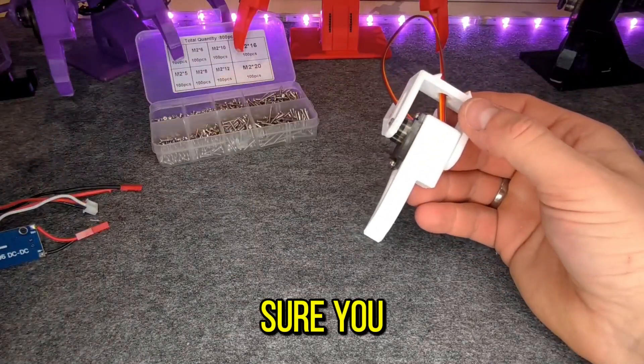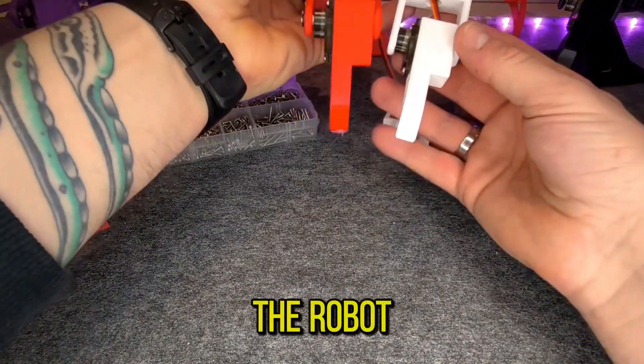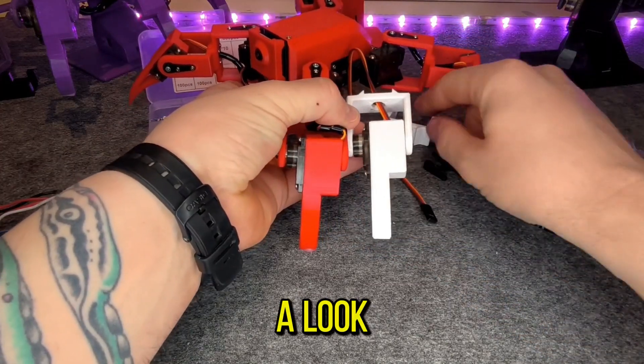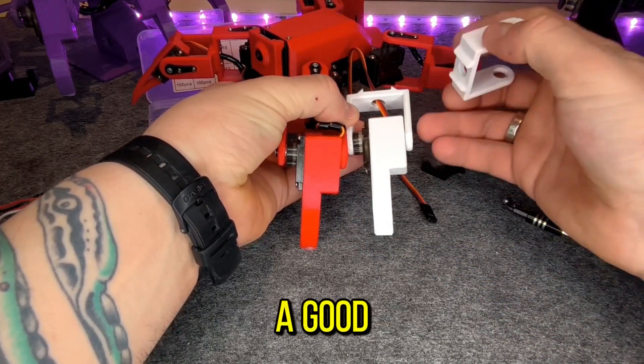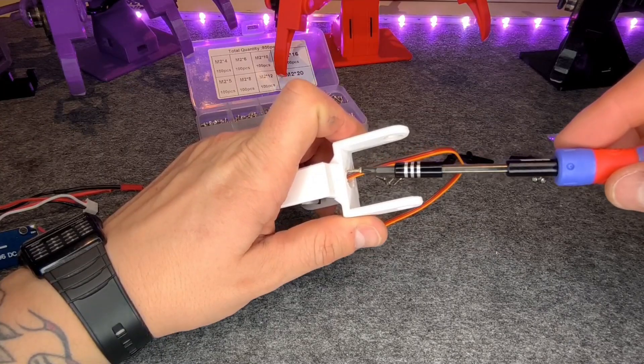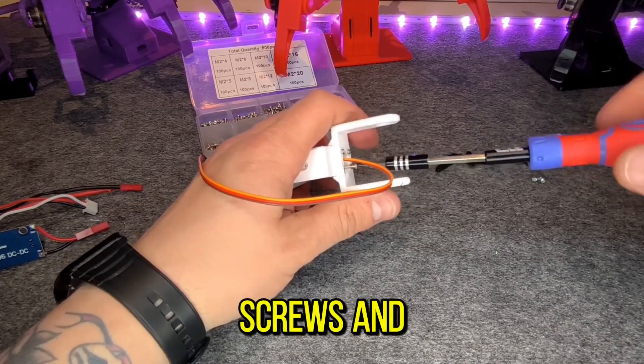Not all the legs are equal, so make sure you build the right leg compared to the robot or the delivered pictures in the documentation. It's always a good idea to take a look at the documentation. Take four screws and screw it on nice and tight.